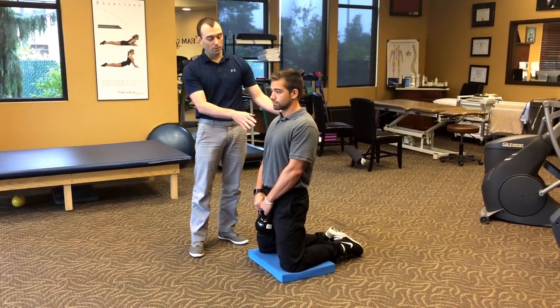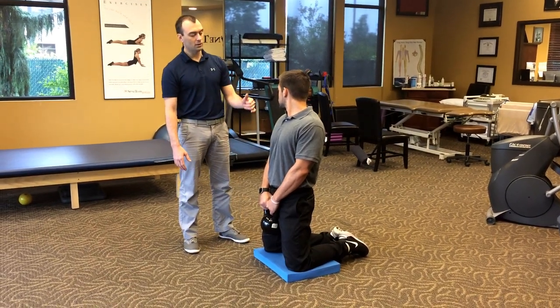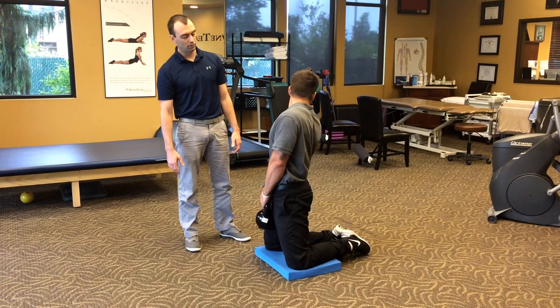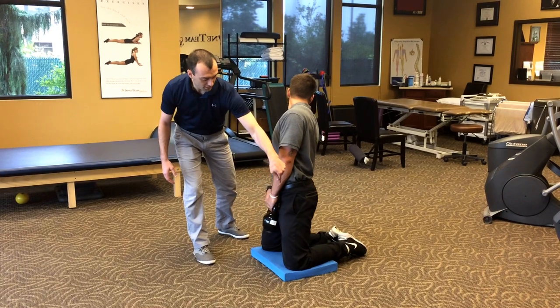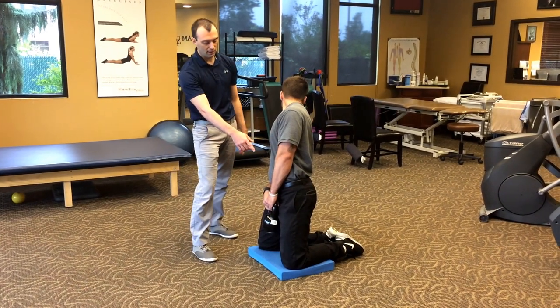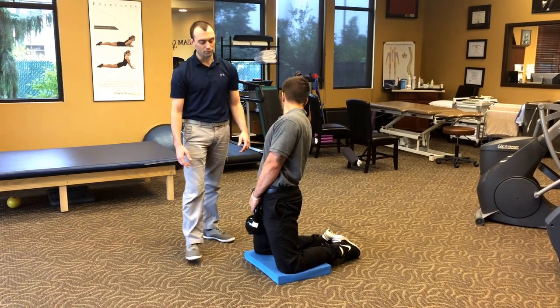Now we're going to add the upper back. He's going to turn his head to the right, and then turn his shoulders to the right. One of the mistakes we'll see here is people will fall out of the hip, so you want to stay nice and tall in the opposite hip as you make that turn — he's showing a bad example there.